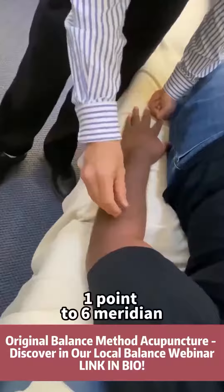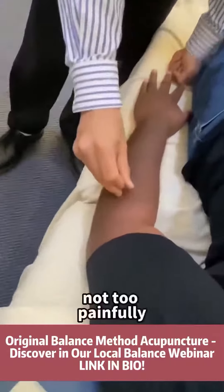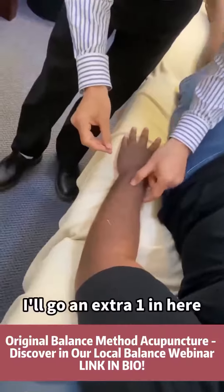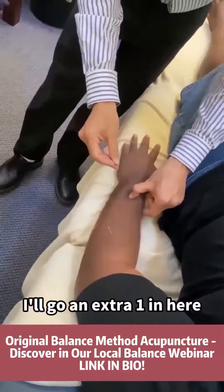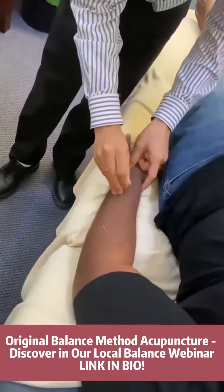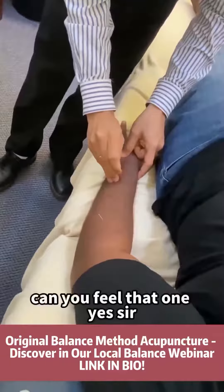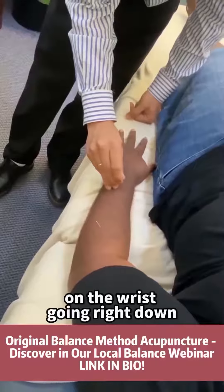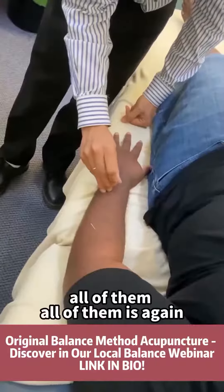One to six — knee. Not too painful, eh? I got an extra one in here. Can you feel that one? Yes sir. Going down to your finger — all of them or just one? From the wrist going right down. All of them, eh?